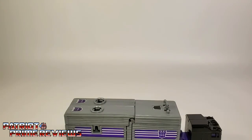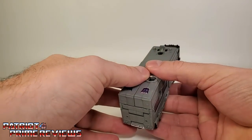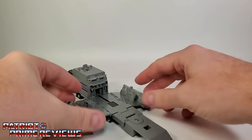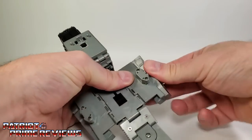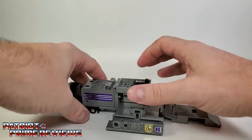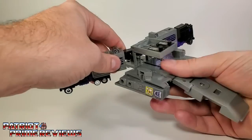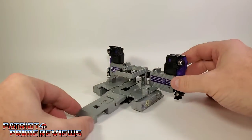Motor Master has, aside from his robot mode, another transformation where he can turn into a base. You split open the top of the trailer, fold the side flaps all the way down, flip this section out to form a ramp. The figure is a little tight in transforming to base mode. Then flip this section over, pull the front section out, separate the whole front section, bring those parts out, and angle the truck sections up to make it look like towers. And there is Motor Master's base mode.